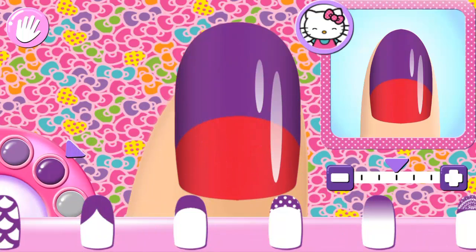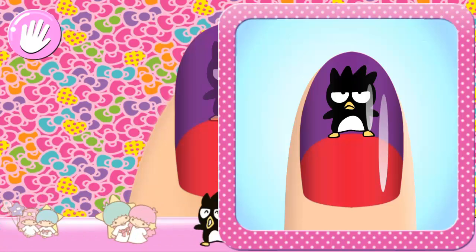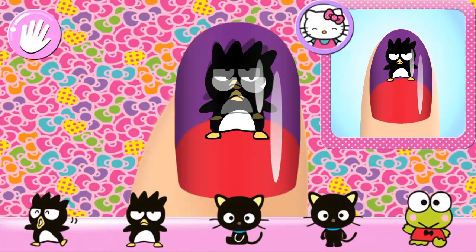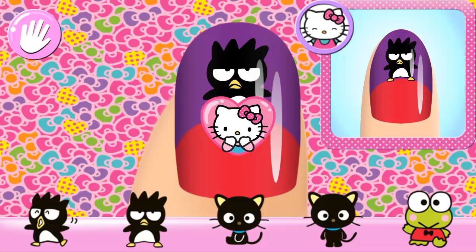Super cute! Add the matching character to your nail. That's the way!